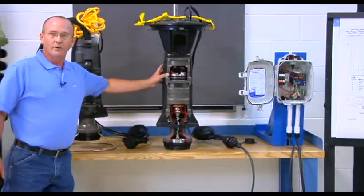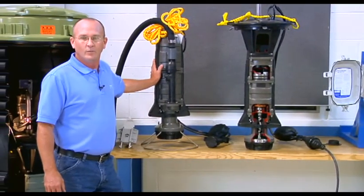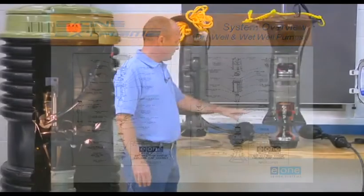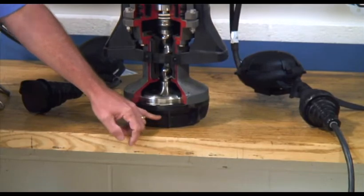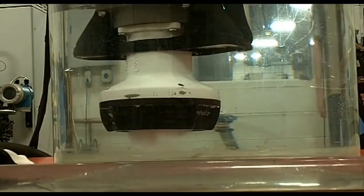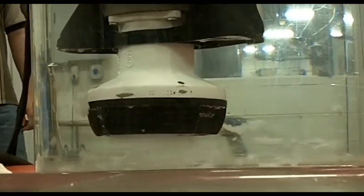Regardless of whether it's a dry well or wet well version, all of the EnvironmentOne extreme series grinder pumps are a one horsepower, 1725 RPM, semi-positive displacement progressive cavity style grinder pump. Starting at the bottom, we have a large diameter inlet shroud where the liquids and solids come together, then pass through a cutter wheel and shredder ring configuration where the solids are ground into fine particles and mixed with the liquids into a slurry state.